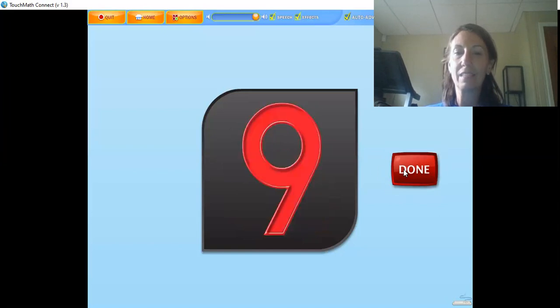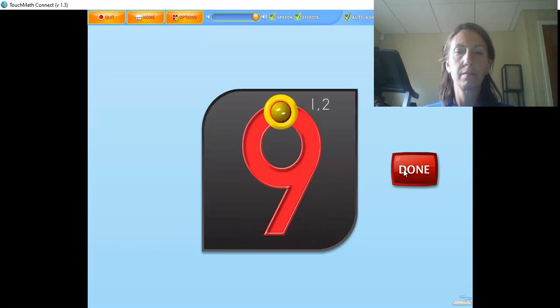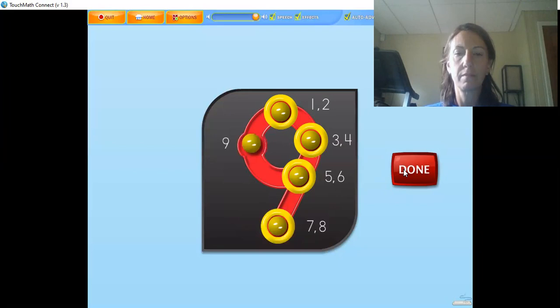The numeral nine has a double touch point — I have a hard time at the nine touch! This means that you touch and count the double touch points twice and the single touch point once. The nine is touched and counted from top to bottom, starting with the double touch points. The single touch point can be thought of as the nose: one, two, three, four, five, six, seven, eight, nine.